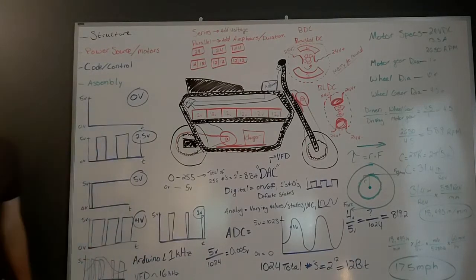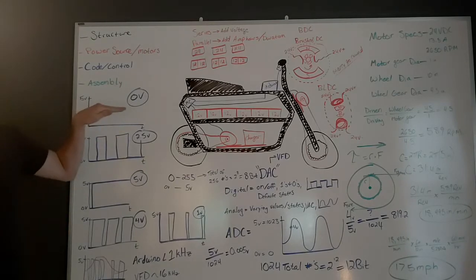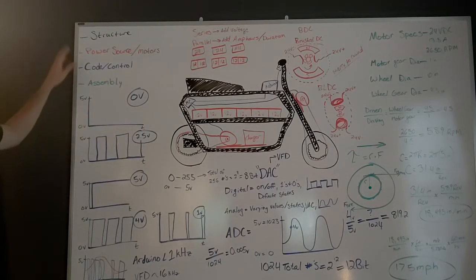What's up everybody? This is Shaun Donovan again. Thank you for coming to the channel. Now that the minibike is done, we can go a little bit further in detail on some of the systems and how things are working. In this video we're just going to talk about the structure, the frame and the seat and all the things you might need to know there — just briefly touch on it.